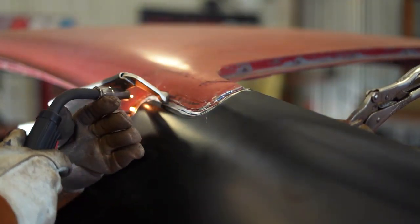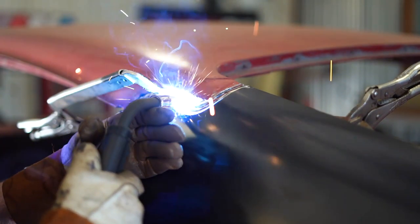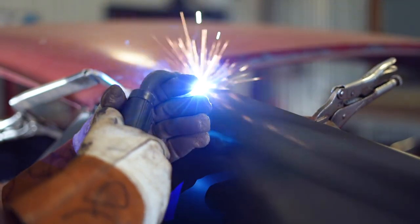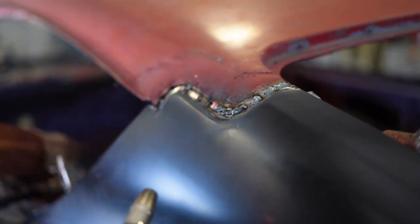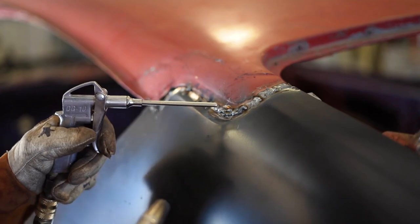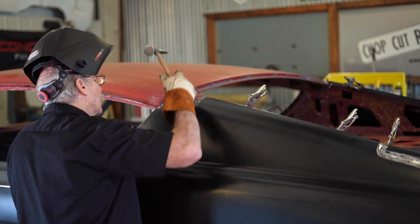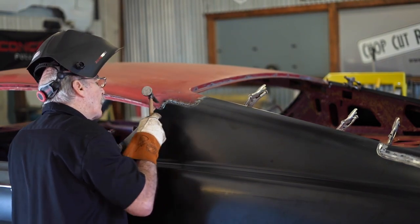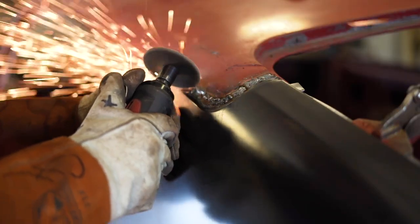What we're going to do now is MIG weld the quarter panel to the old quarter panel to the roof, like we talked about earlier. The secret to doing any kind of welding is all the panels must be tight together — gaps are a problem. So I have a clamp through the roof; I'm just going to tap it down, make sure it's flush, and put a couple of tacks in it. One other thing to be thinking about: because it was leaded up there, sometimes you won't get the prettiest weld simply because the old lead kind of flows back out. It doesn't interrupt the integrity of the weld, but it does give it a kind of odd appearance.